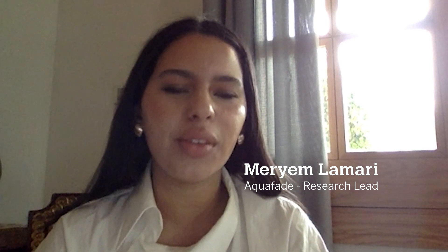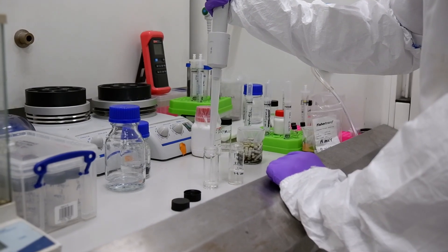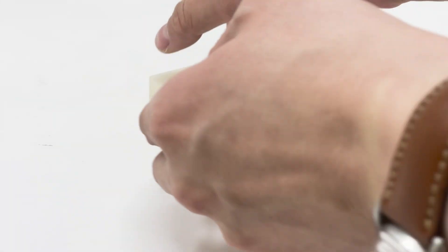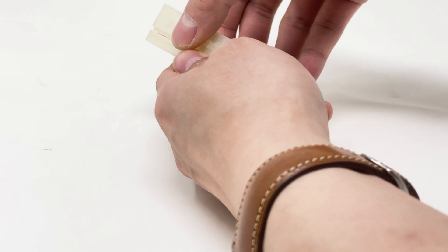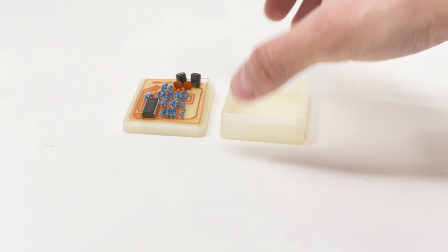We make the blends in our lab to make their properties similar to ABS plastic, which is the industry standard for computers, and then we test their performance. The most exciting part was being able to dissolve the component in water in only six hours, which is a huge thing for a computer part, especially given the industry standard, which is very non-recyclable.